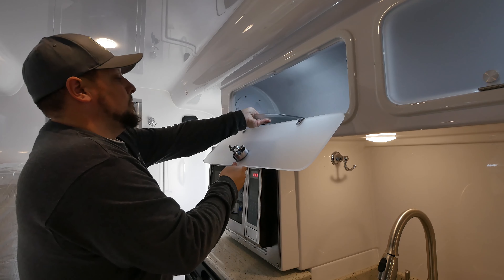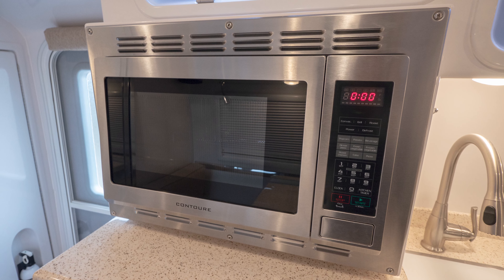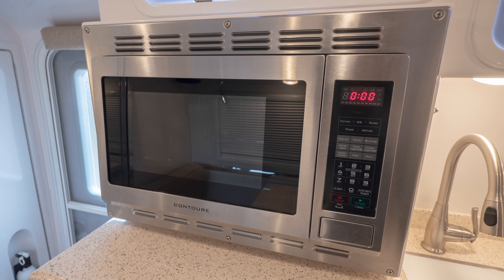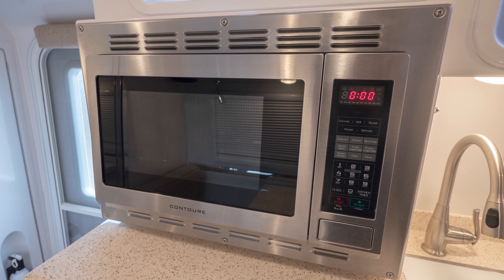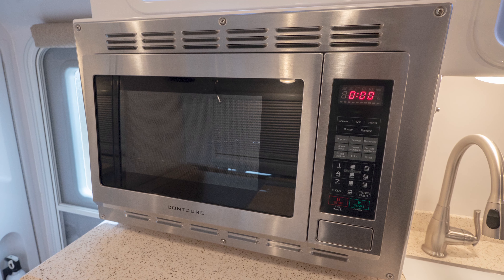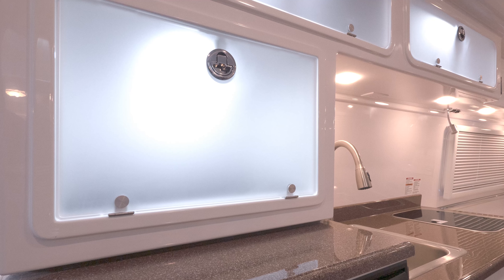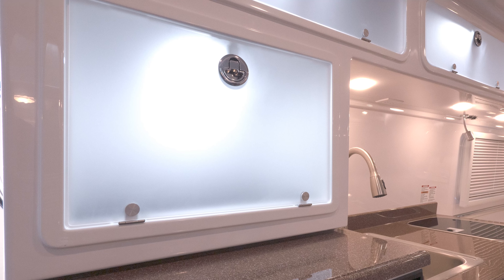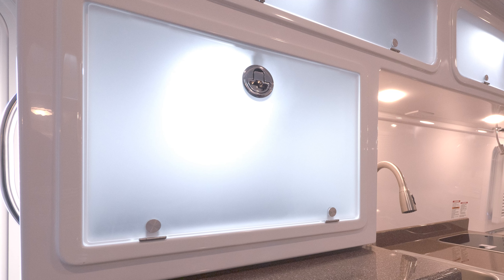On 2019 models, you may have selected the convection microwave option. For questions on how to operate the standard microwave or convection microwave, see the operating manual provided to you at delivery or view them in Oliver University. If you ordered the Oliver without a microwave, it will be replaced with a storage box that gives you additional storage in the kitchen galley for personal items.